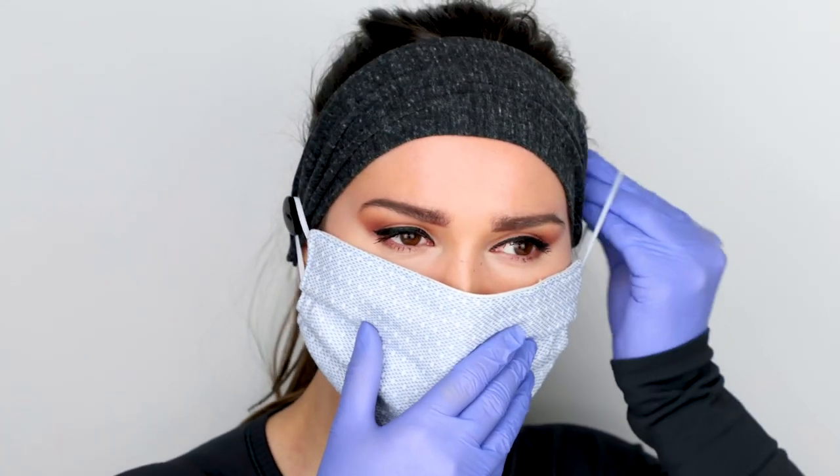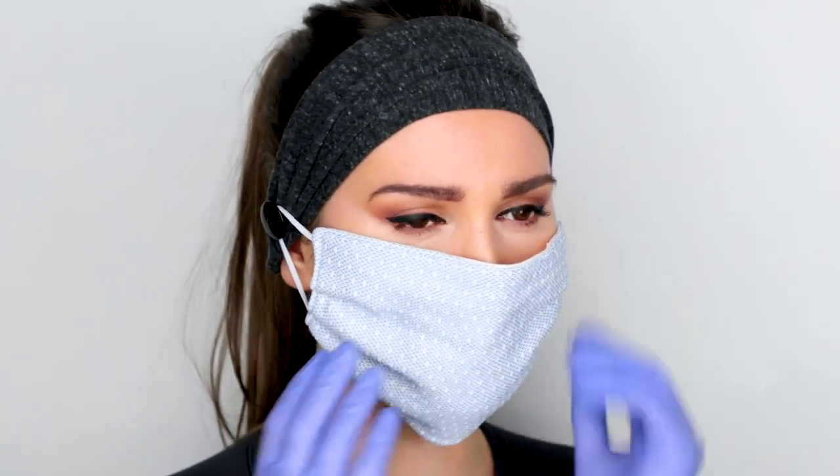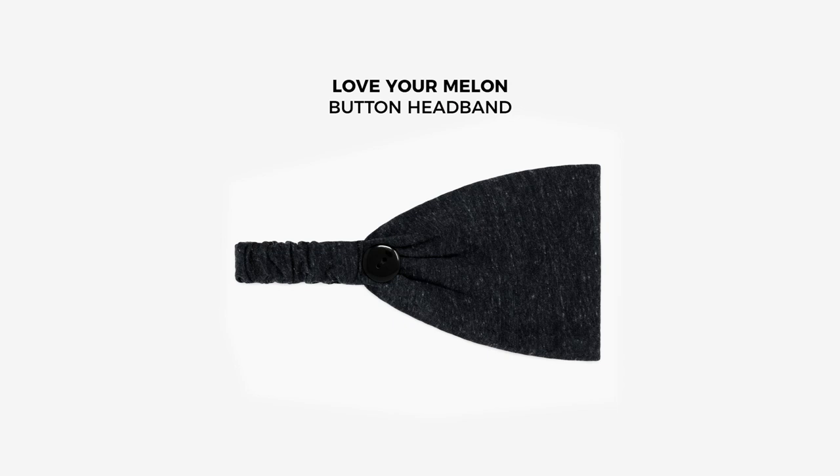Our button headbands and face masks are machine washable and reusable. Machine wash in cold water and use mild detergent. Tumble dry on high.